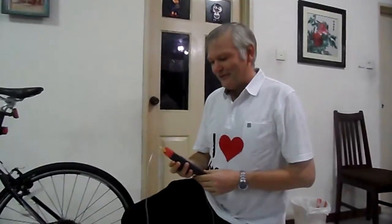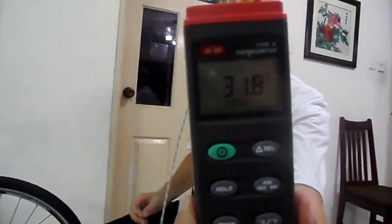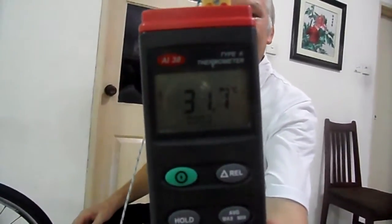Hi everybody, today I wanted to show you a couple of demonstrations of the things that we've been learning about in thermodynamics. So this here is a thermocouple that actually measures the temperature. You can see at the moment the thermocouple is reading 31.8 degrees Celsius — it takes readings from this piece of metal here.